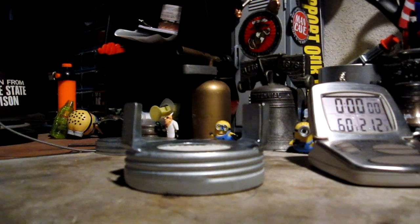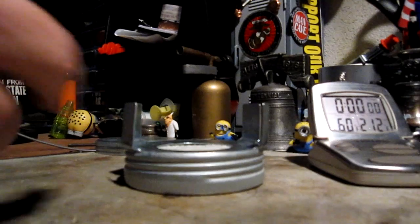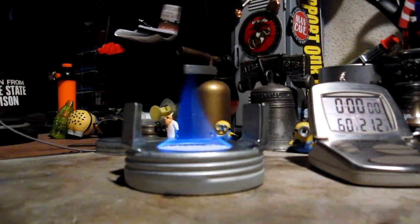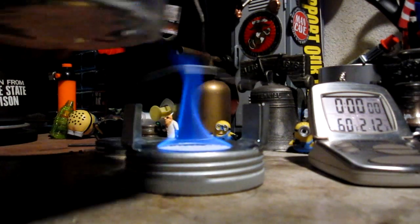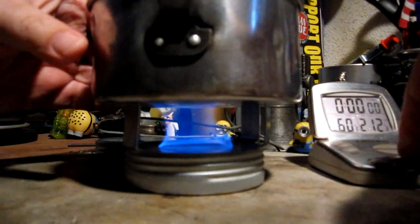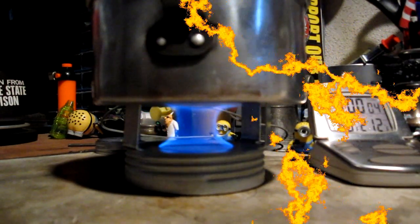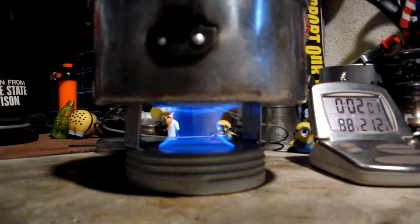I've got my water prepped. I've got one fluid ounce of methanol in the stove. Let me light this. That's pretty nice. Two cups of water sitting at 60 degrees, and let's see where this goes. Here we are at two minutes into the test — the temperature is up to 89 degrees Fahrenheit. Not exactly a fast burner.